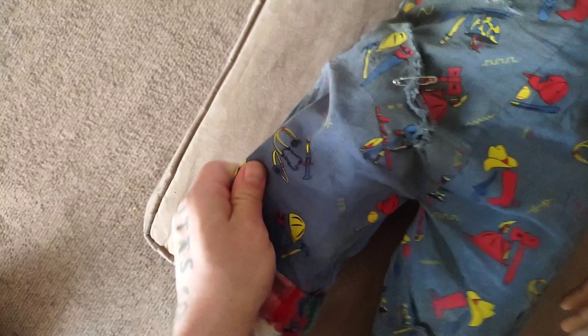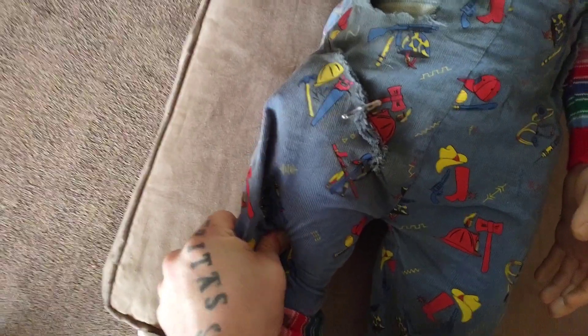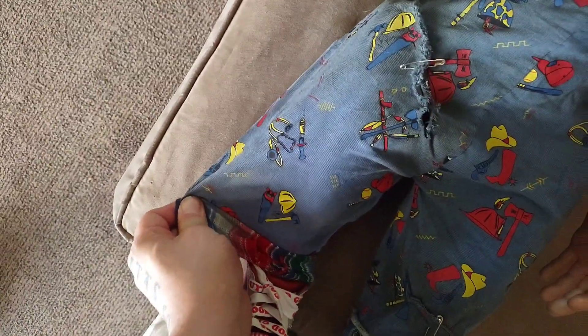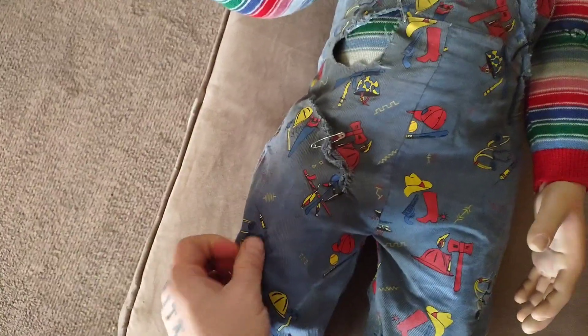Let's go ahead and give it the old tear test. It's pretty tough, so you can stretch those out. People want to talk about how it feels like paper, but it's tough.